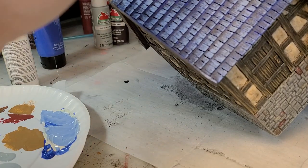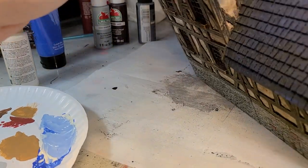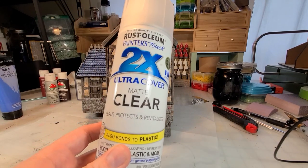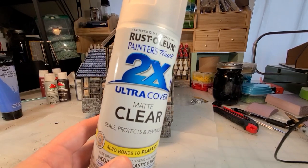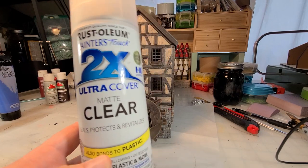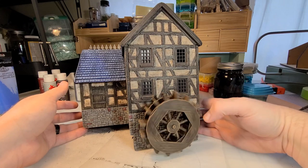Oh no. Well — that sure brightened it up. Pardon my French. It started a little bright, but I worked it in and ended up ultimately being happy with the look of the shingles. So if something like that happens to you, don't worry about it — you can fix it. I'm going to hit the whole building and the water wheel with a clear coat, and I'm absolutely in love with the mill. It is my greatest terrain piece to this moment.